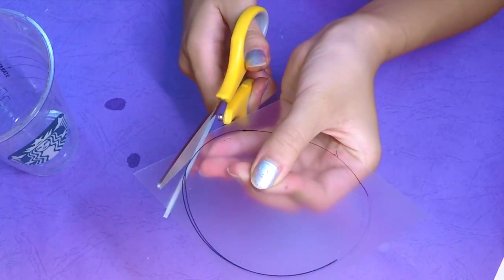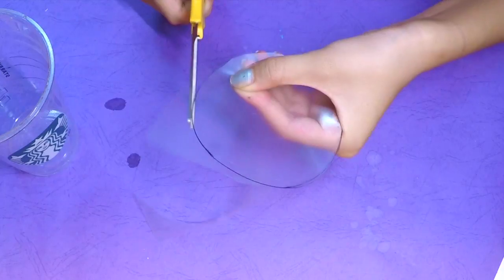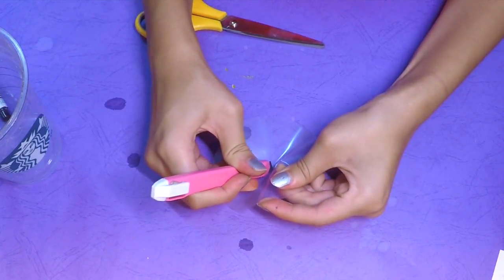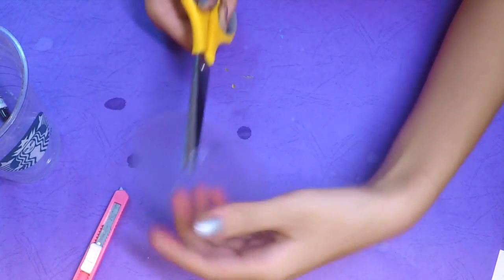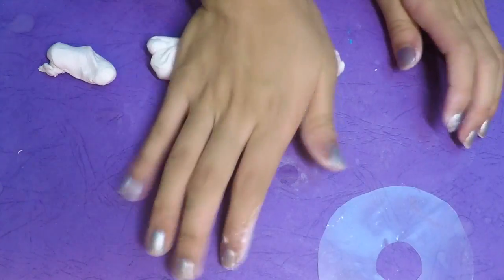Trace around the cup to form a round circle, then cut the circle out using your pair of scissors. Also make sure that you cut a small hole at the center of the circle as well.